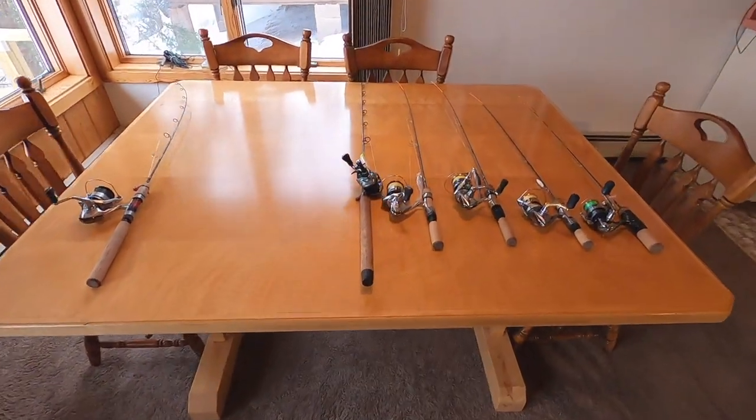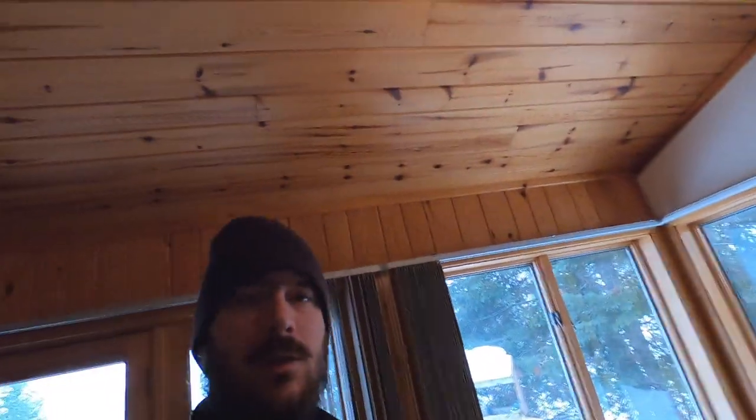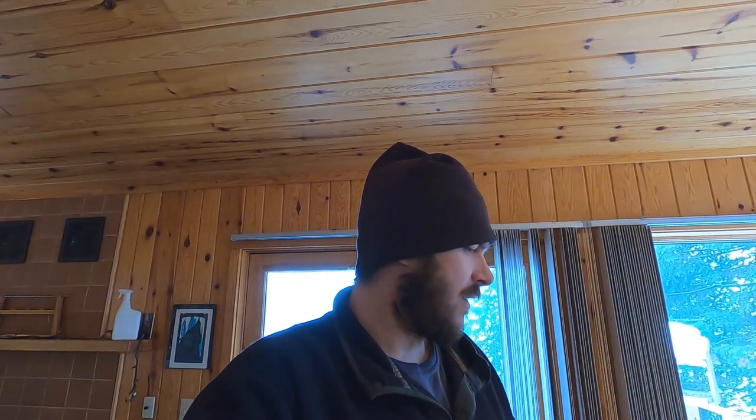Let's take a look at rods. I don't think any of these rods were in the video I made five or six years ago — everything is new since then. I've really branched out to higher quality and more different kinds of rods, but this is most of everything we're using right now.